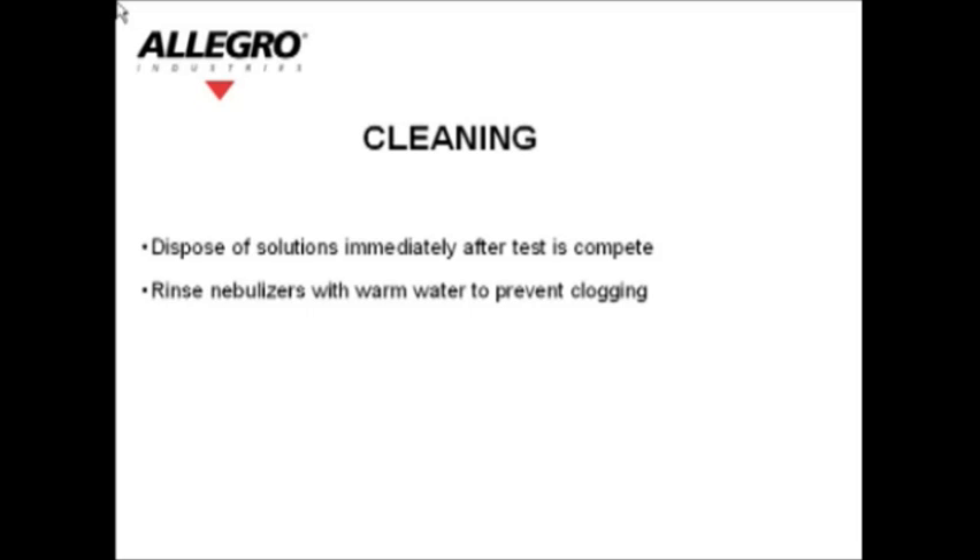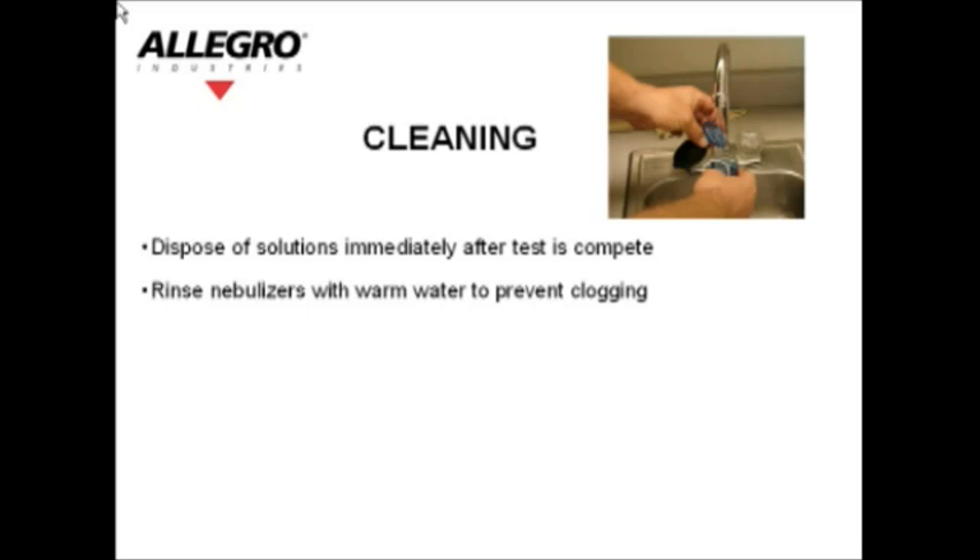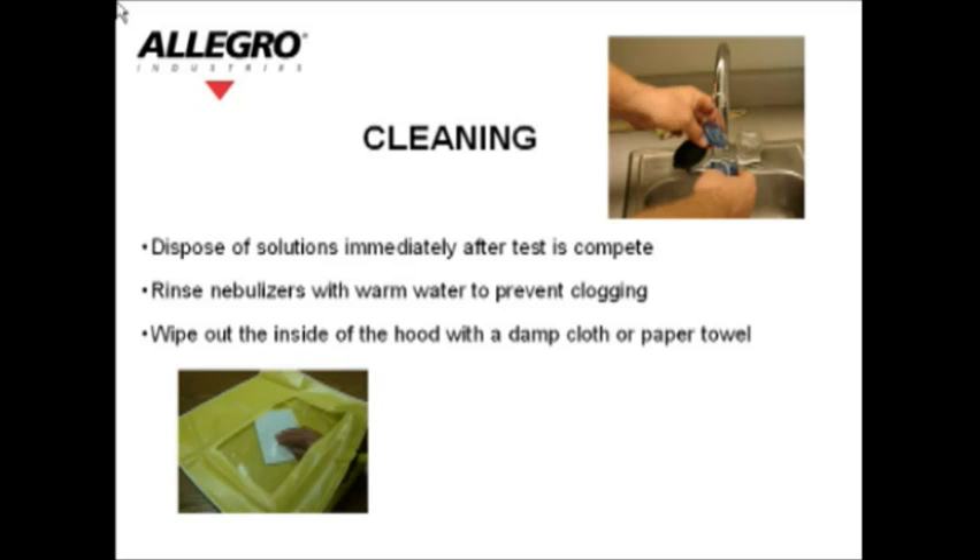The rainbow passage is referenced for the reading exercise during the test. Cleaning: dispose of the solutions immediately after the test is complete. Rinse the nebulizers with warm water to prevent clogging. Wipe out the inside of the hood with a damp cloth or paper towel.